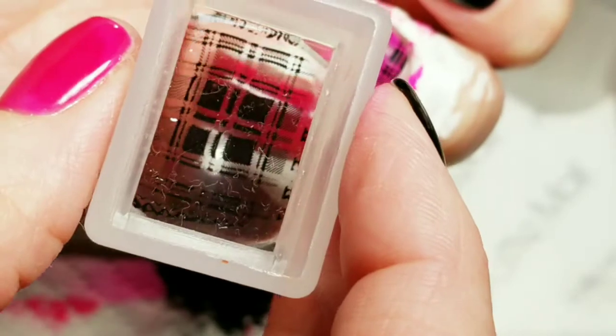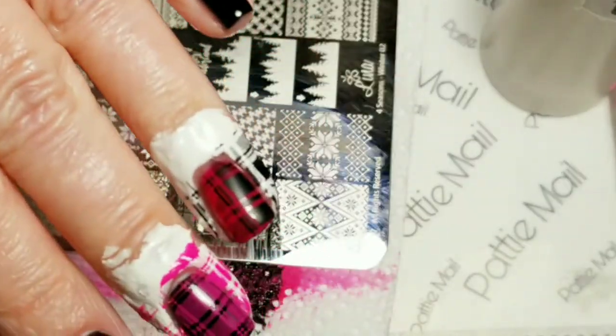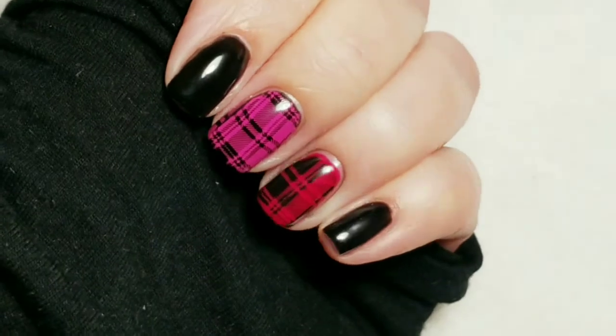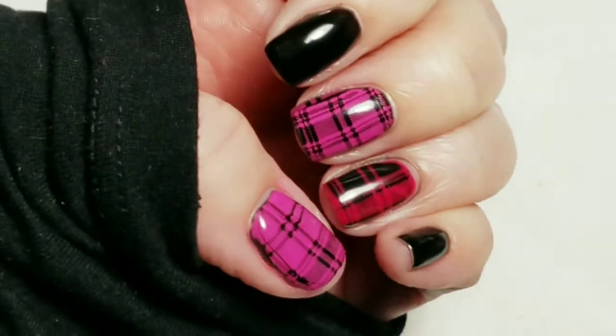And I'm going to put this right here. So here's the finished look. This one's warm and this one's cold.